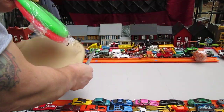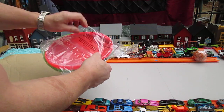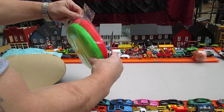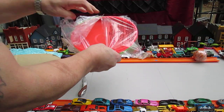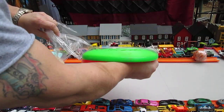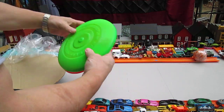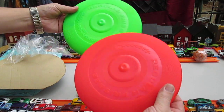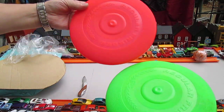Oh wow, these are sealed. He put them in a bag. No, they're not brand new — they can't be brand new. Okay, there's some dirt. Look at that. Regular Frisbee, it says. They're almost brand new.